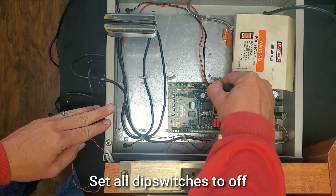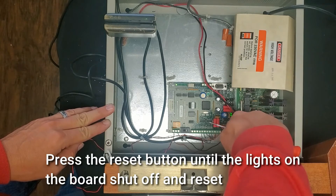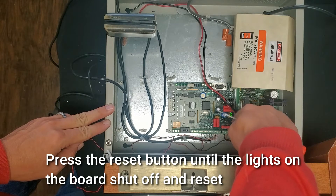Set all DIP switches to off. Press the reset button until the lights on the board shut off and reset.